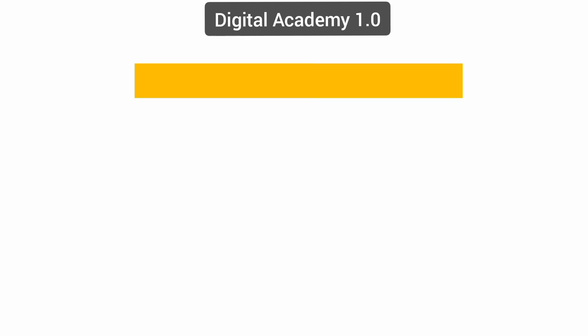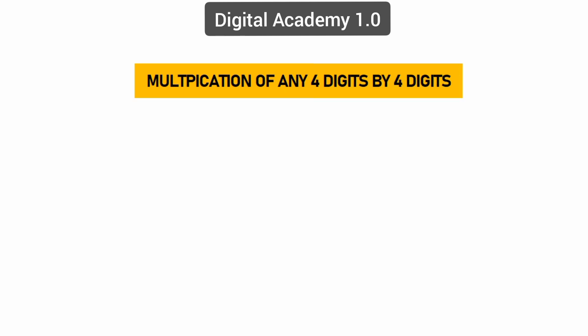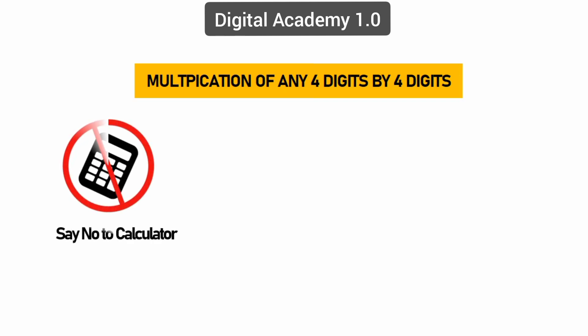Hello guys, welcome to our channel. In this video you will be able to learn a short trick for multiplication of any four digits by four digits in few seconds. So stay connected with us till the end. We have numbers 7623 and 3642 to be multiplied with each other instantly.